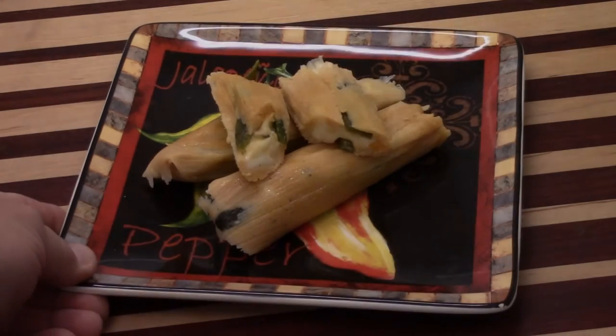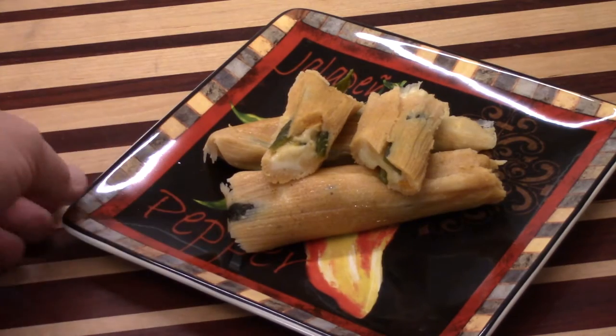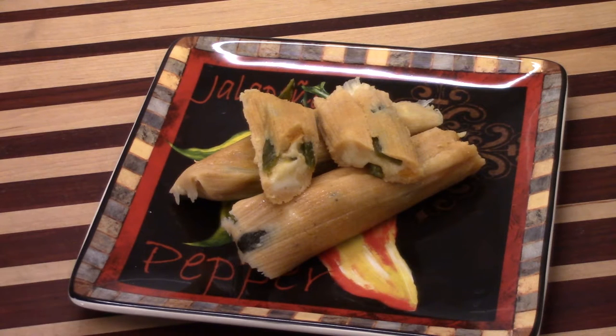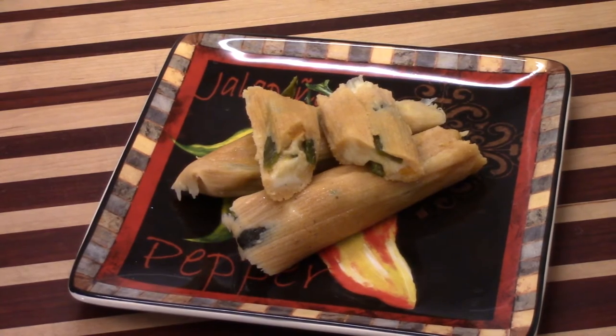Guys, take a look at these beautiful tamales. This is a chili con queso tamale — cheese and chilies wrapped up in a beautiful corn wrapper, and they are delicious. Trust me, you need to try this recipe. You're gonna love it.